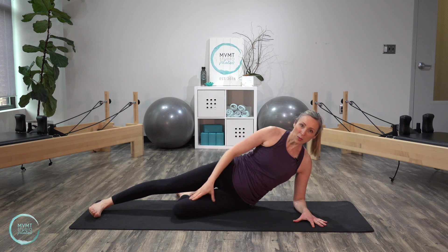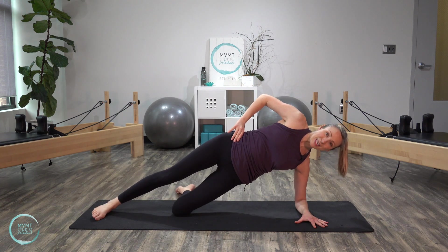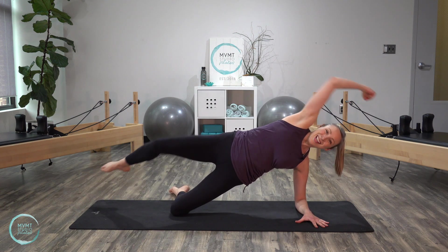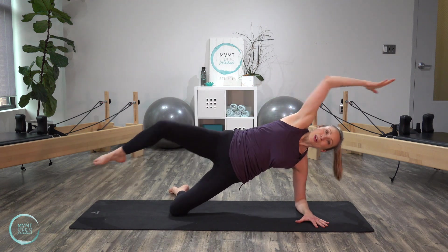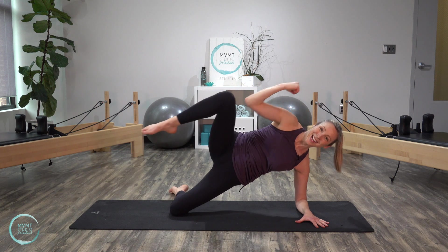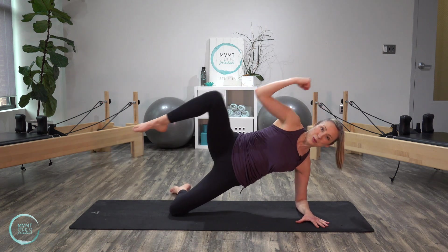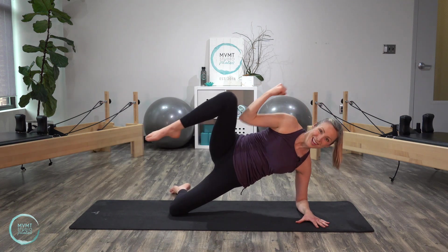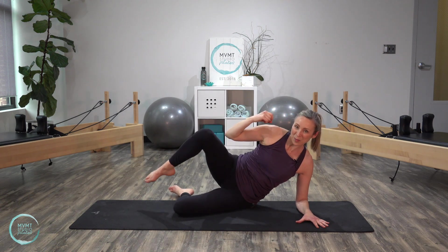Go ahead and drop it down, bend the knees, stay here. Now reach that top leg long with your bottom leg bent. Come back into that side plank — reach that top arm and leg nice and long. Inhale, exhale in, inhale, exhale knee to elbow. Inhale, exhale, inhale, reach, exhale. For five, four, three, two, and one. Good, and lower it all the way down.